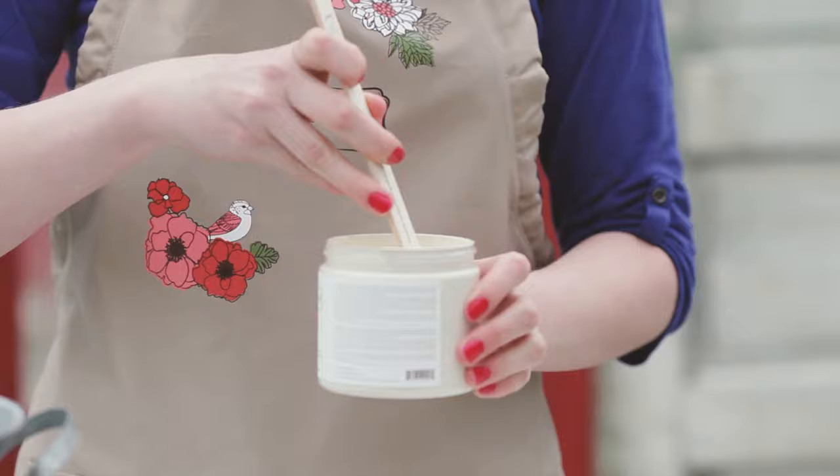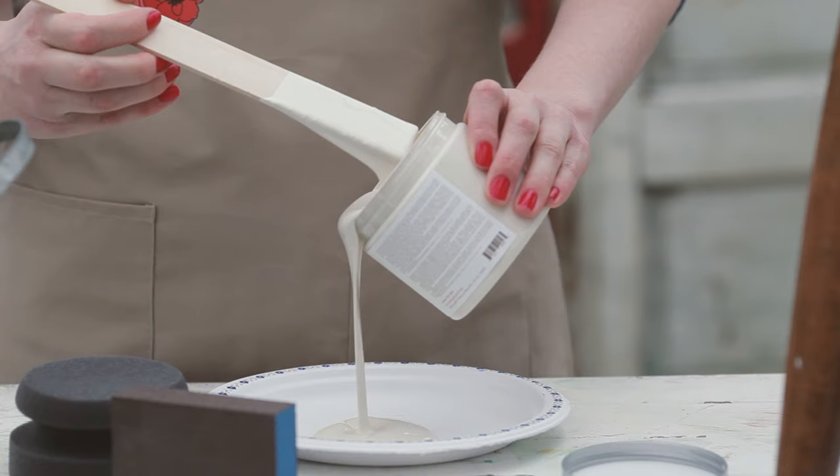First I'm going to shake and stir my paint to make sure all the ingredients are well mixed. Now I'm going to pour some paint on this plate to make it easier to dip the sponge into the paint.